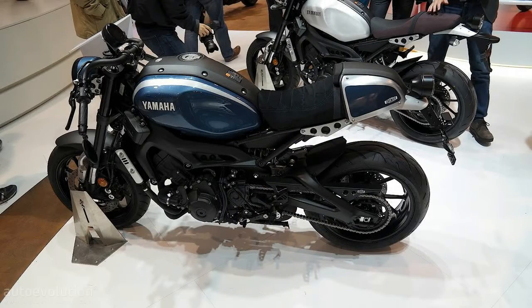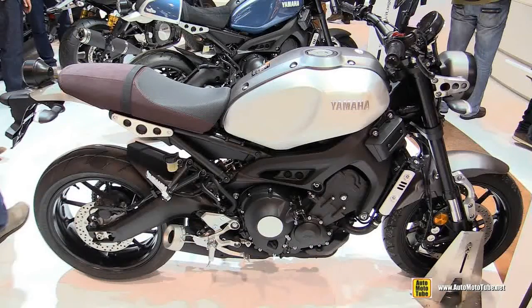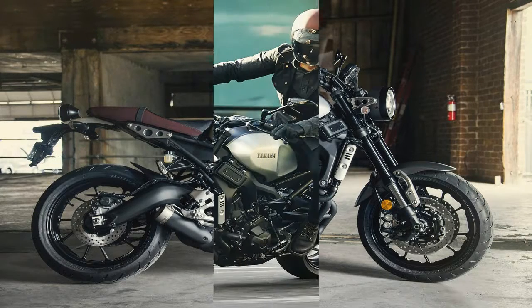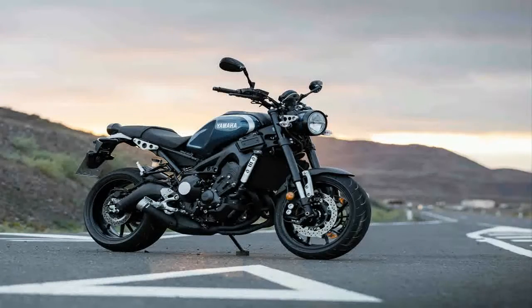Yamaha was really going for a clean-looking bike with this effort, and the tucked away mono-shock tidies up the rear end nicely. It comes with the usual preload adjuster plus a rebound damping adjustment and 5.1 inches of travel. Beefy 41mm upside-down front forks handle the front end on 5.4 inches of travel, and come with the same adjustments as the rear.